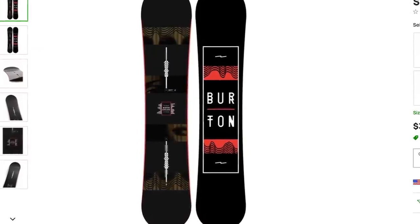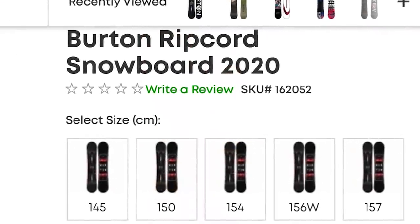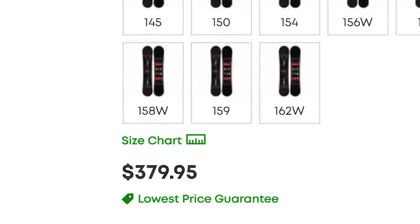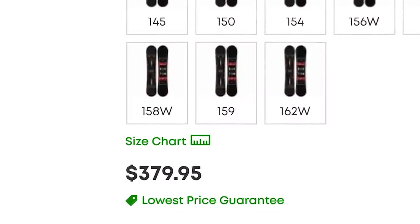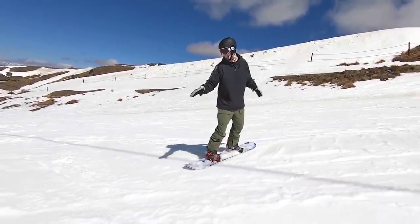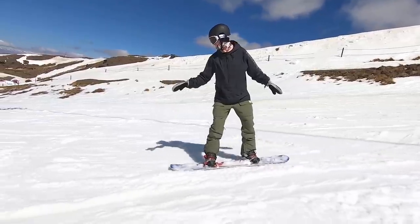My number five snowboard is the Burton Ripcord, and the standout to me about this board is that it comes in at a low price. For your first board you definitely don't want to spend a lot of money, because you're not going to use a lot of the tech that comes in more expensive boards, so definitely pick up a snowboard at a low price.